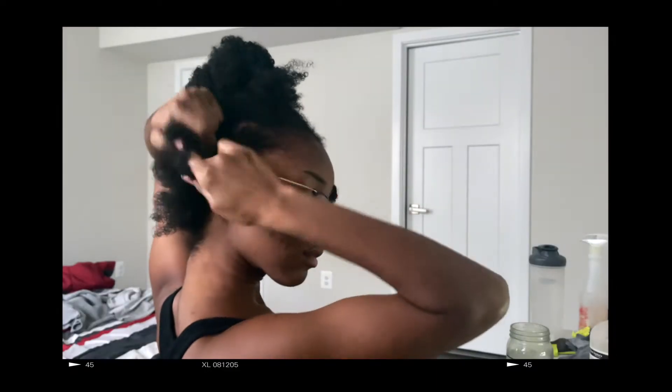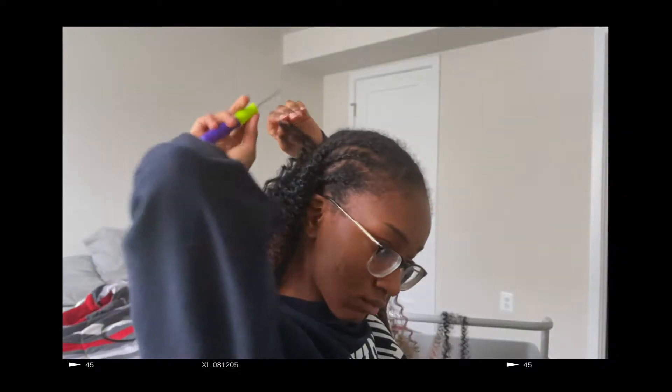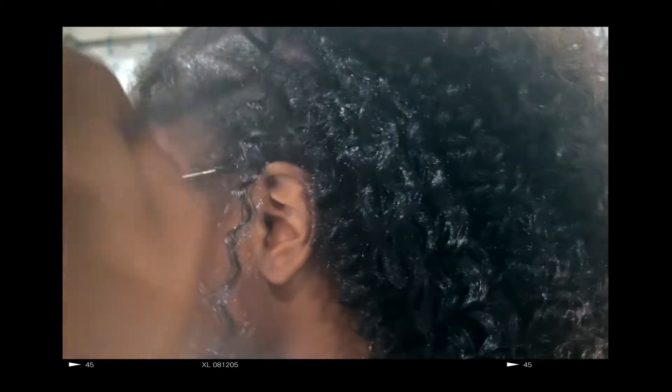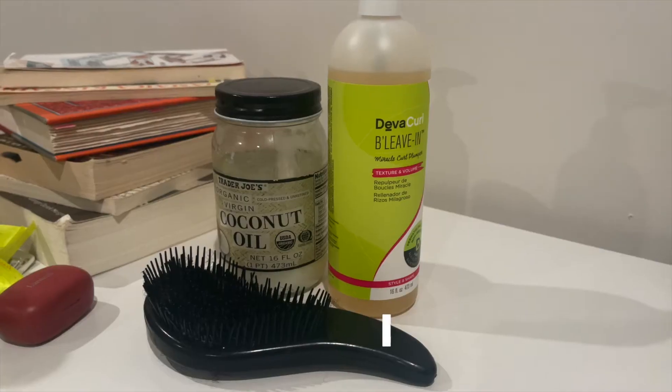Hey y'all, in this video I'm going to be showing y'all how I got this really cute crochet hair look. If you're looking for a really quick, easy, and affordable — that's the most important part — protective hairstyle for the wintertime to let your natural hair flourish and grow underneath the braids, keep on watching.